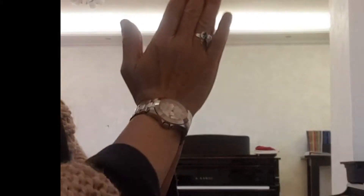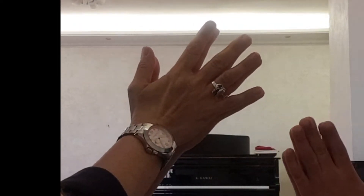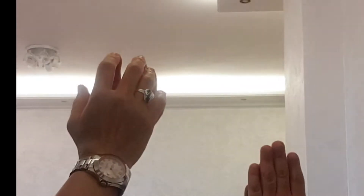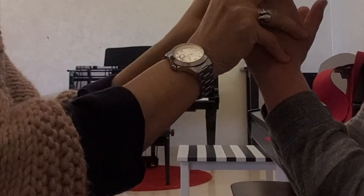Let's look at my hands. I want you to do what I do — whatever I do, you do. First thing, put your hands like this on top of each other with all your fingers facing each other. Very good job. All right, let's do our hands in a ball. A ball like that.